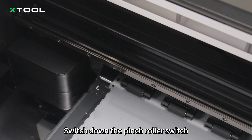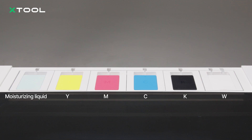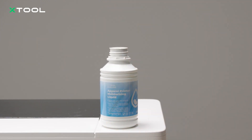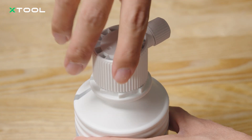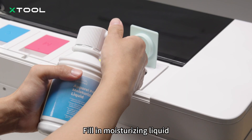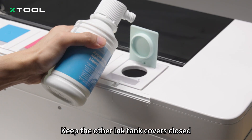Switch down the pinch roller switch. Remove the ink tank cover. Open the cap. Open the silicone cover. Fill in moisturizing liquid. Keep the other ink tank covers closed.